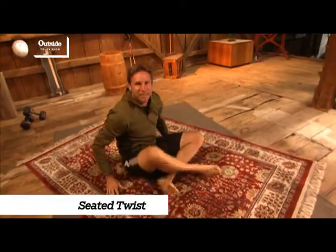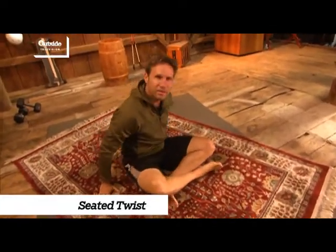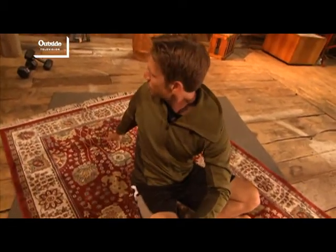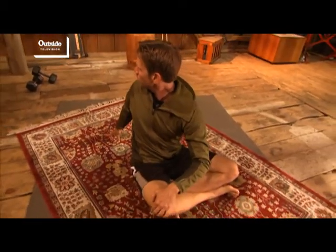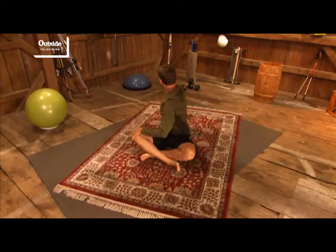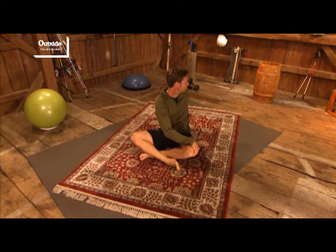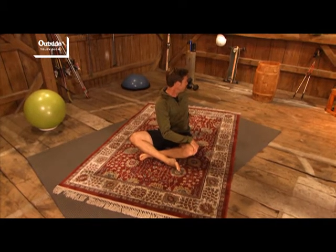This next one is the seated twist. All I'm going to do here is come into a comfortable cross-legged position, put my hand on my opposite knee, and just twist around and look behind over my shoulder. I'm going to use this arm to pull me a little deeper into the stretch, then switch sides and do the same thing in the other direction. Really great for the lower back.